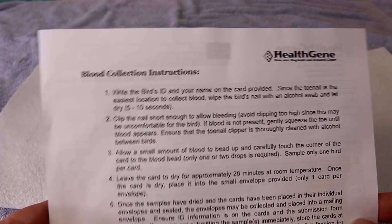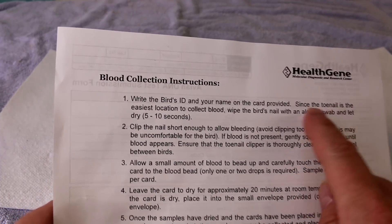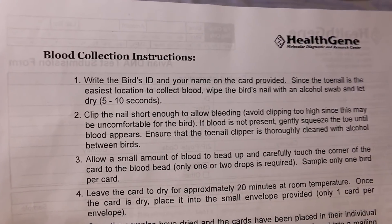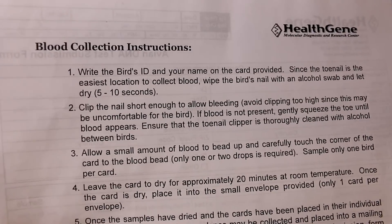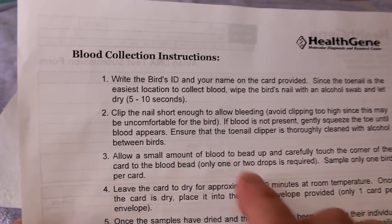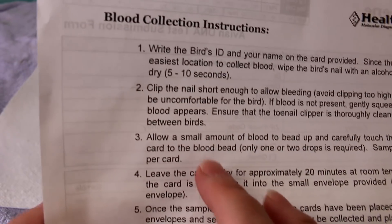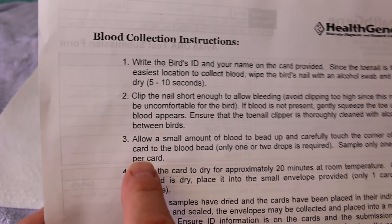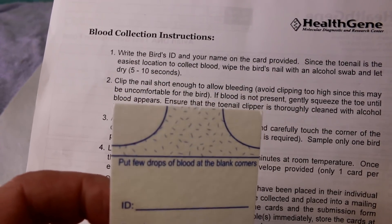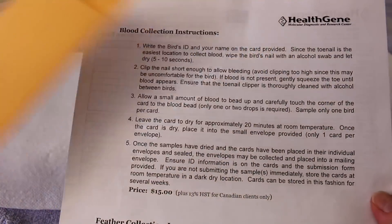Let me explain how I'll do the DNA test before I actually do it. Once I fill out the cards with the ID, species, and all that, I wipe the bird's nail with an alcohol swab, wipe the nail clippers as well, and let it dry for five to ten seconds. Then I clip the nail just below the quick — you don't want to cut it too short or in the middle of the quick. You just want to cut right to the end of the quick so you get a bead of blood. I allow a small amount to bead up, carefully touch the corner of the card on both sides, let it dry for 20 minutes, put it back in the envelope, and send it in the mail.